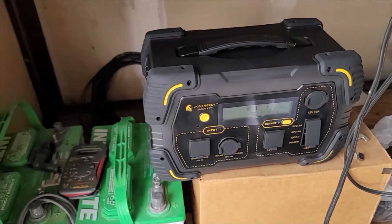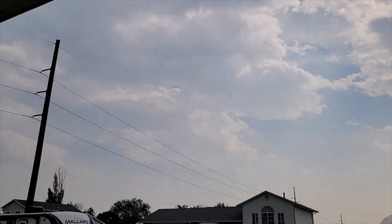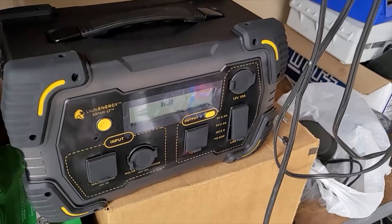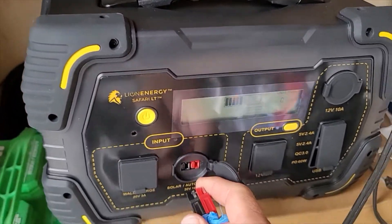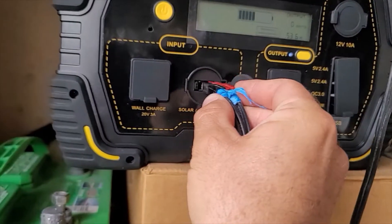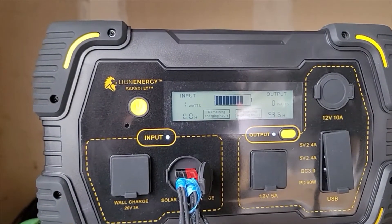All right guys, so we are now outside with my solar panels. It is a bit cloudy and my wife just got home and she informed me that we've got a pretty big weather advisory coming in — a pretty big wind storm moving in. So we're going to hurry and test this before the storm rolls in. I don't expect high wattage right now with all the cloud cover.